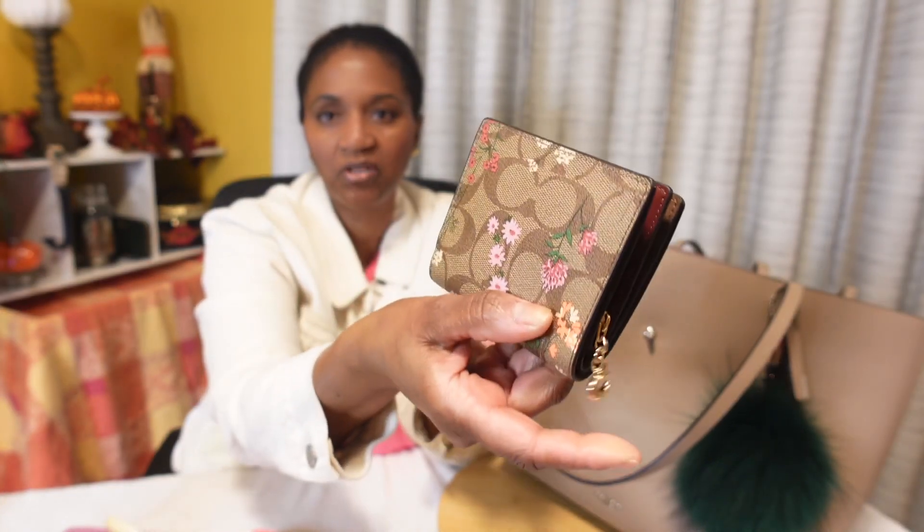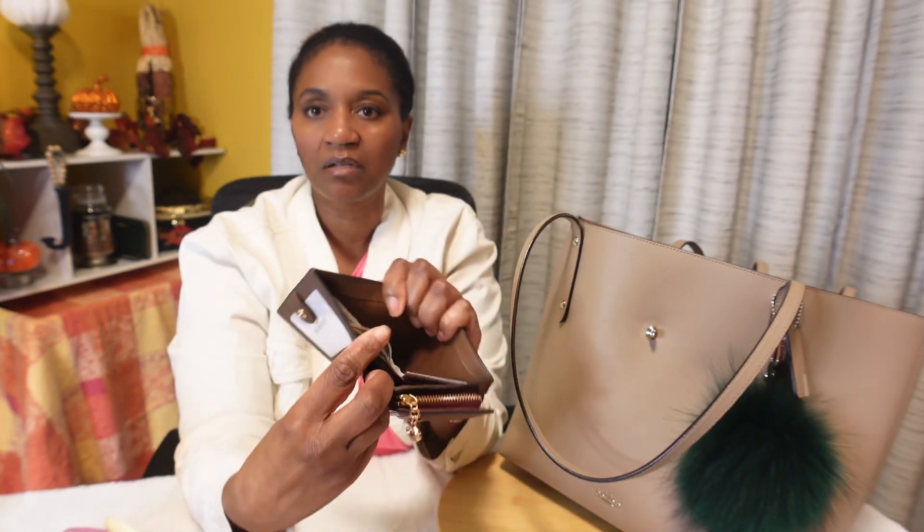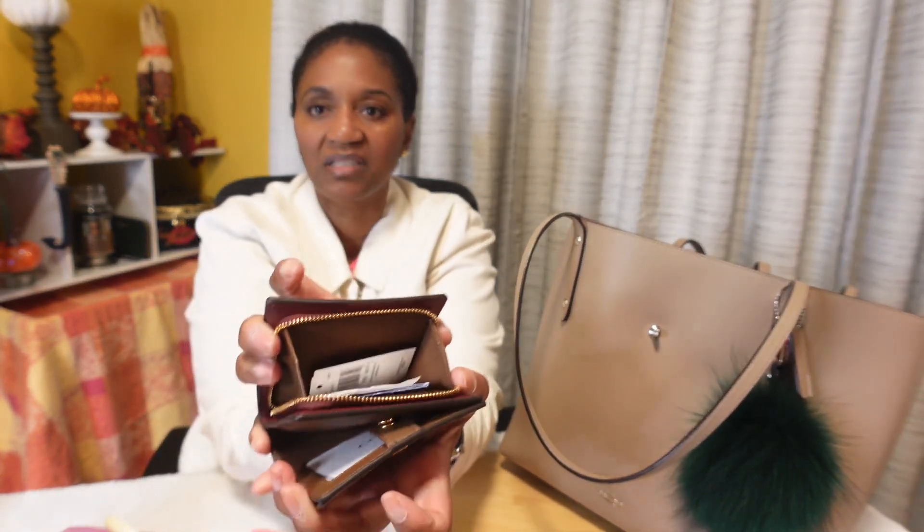I think the wallet is so cute with the little C charm, but it keeps getting caught in this crease and doesn't dangle unless I take it out. I forget what this print pattern is called from Coach. When it opens, it has a full-length bill compartment — which is always my preference — with some dollar bills and receipts. It has card slots, and on the outside a zipper pull where I keep coupons and knick-knack stuff.